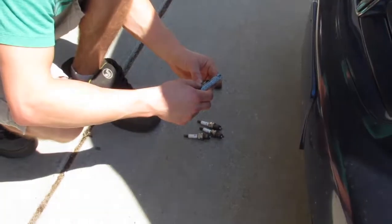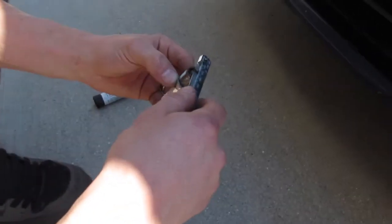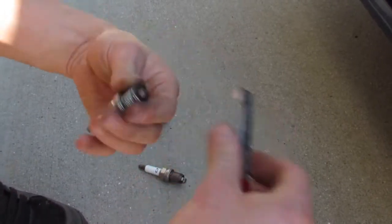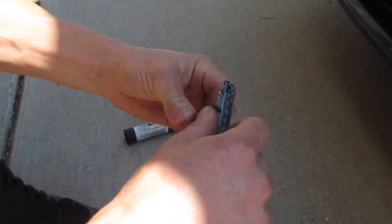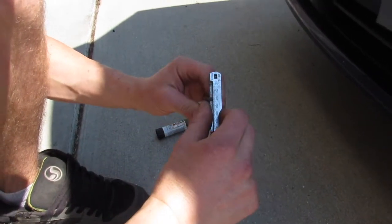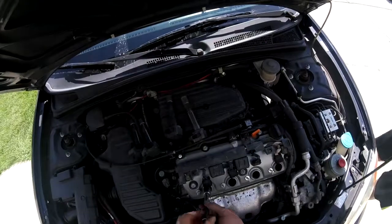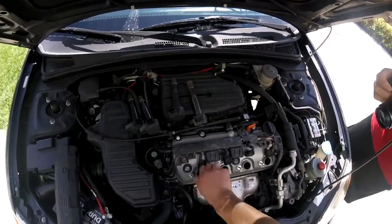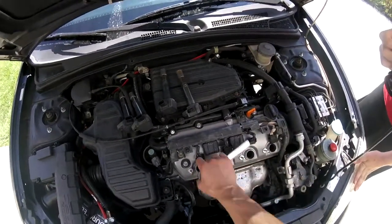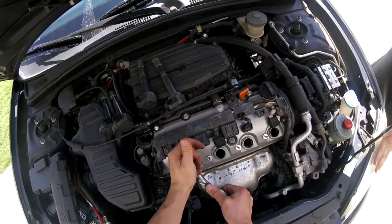The spec gap on these is 40, so you kind of want to be within range. The spec torque on the spark plugs is 13 foot-pounds, but I don't have a torque wrench with me so I'm just going to snug them.